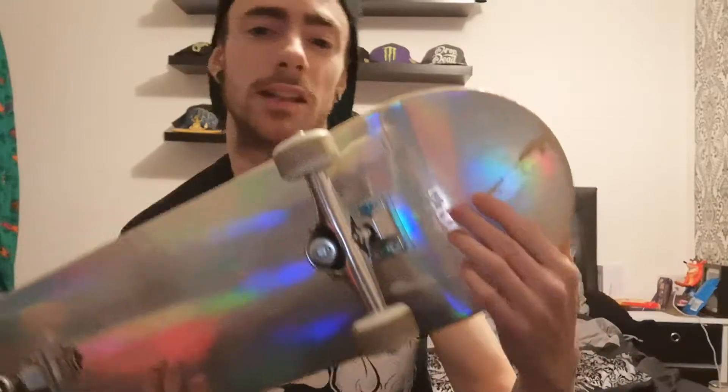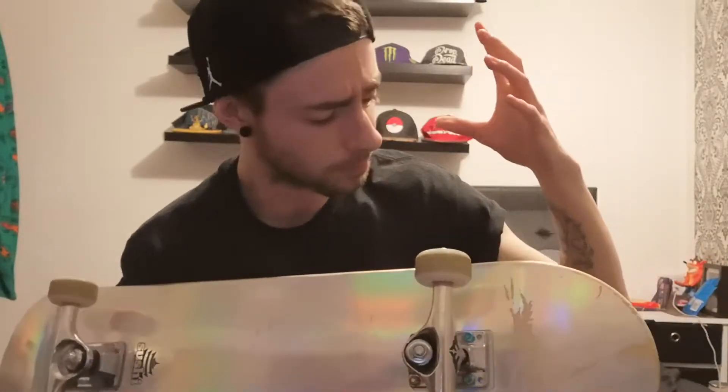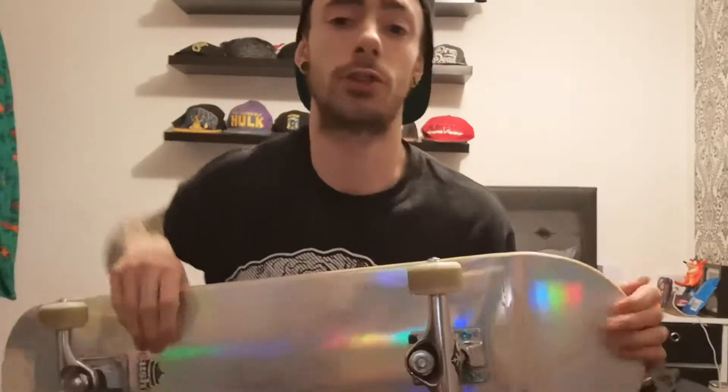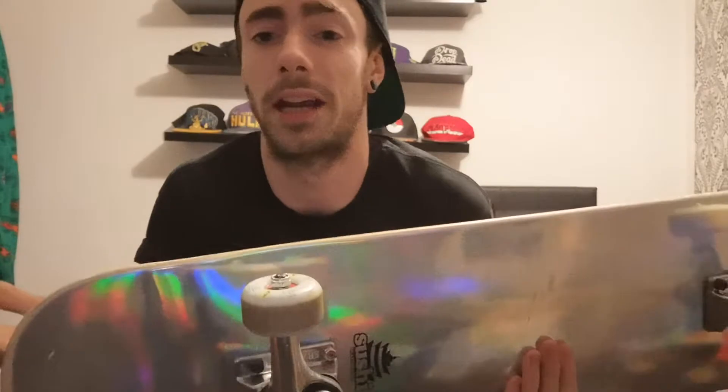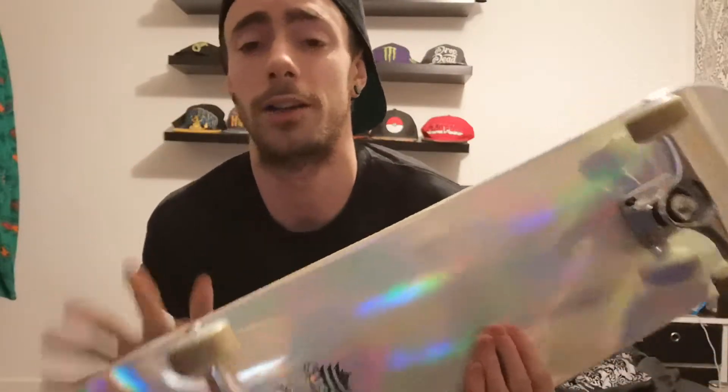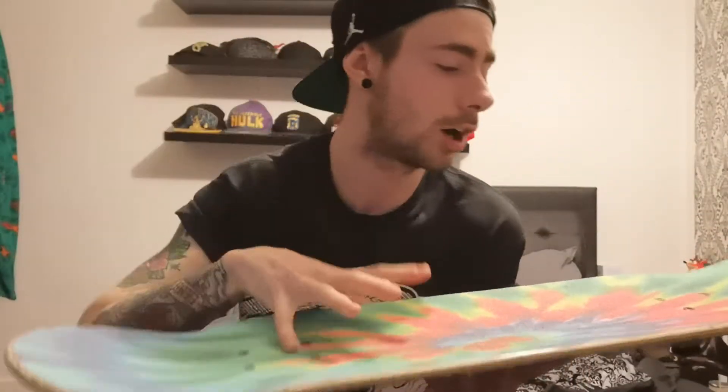The graphic is the one thing that sort of lets it down a bit. When you're skating, you're bound to get your graphic messed up. If you're collecting skateboards, don't ride them and you'll keep the graphic fine. But with this foil — because it is such a thin holographic foil — it tends to flake off really, really easily. You can see there's a tiny bit on my nail right now. It's going to be prone to scratching, and I almost guarantee you're going to scratch it while skating.